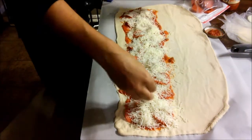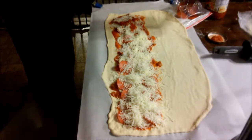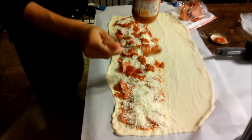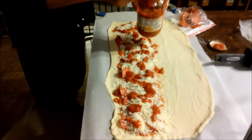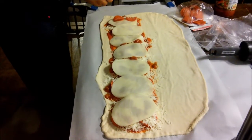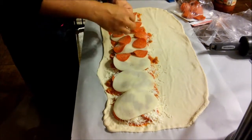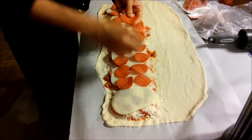Add your favorite cheese — it can be parmesan or cheddar, but we're using mozzarella. After the mozzarella, go ahead and add another layer of tomato sauce — as much or as little as you like. This is your stromboli, so make it your unique style and flavor. After the tomato sauce, hit it again with another layer of provolone. Feel free to use whatever cheeses you like — provolone, mozzarella, cheddar, Swiss — whatever you have on hand.